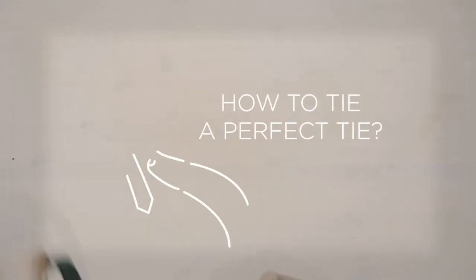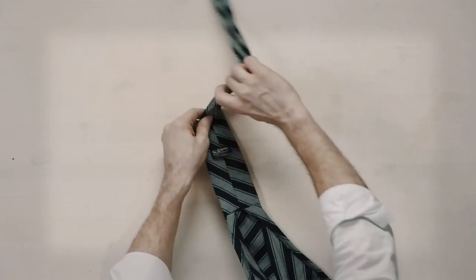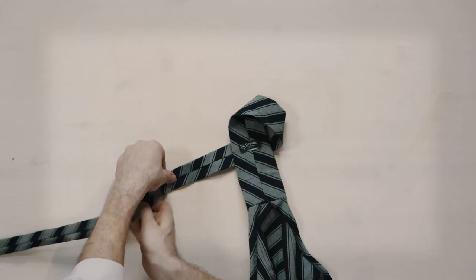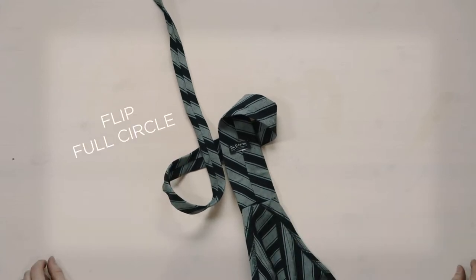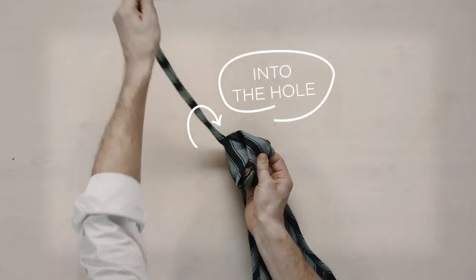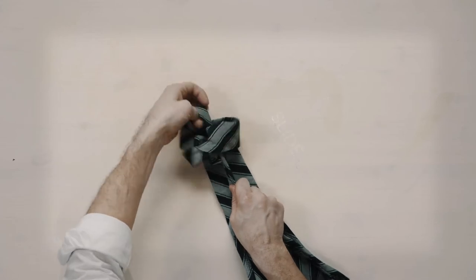How to tie the Tie and Apron? Lay the apron on a flat surface. Then make a loop with the apron side. Now do the same thing with the tail side. Take the smaller loop and turn it one full circle. Slip the smaller loop into the bigger one and slide the tail through the two connected loops.